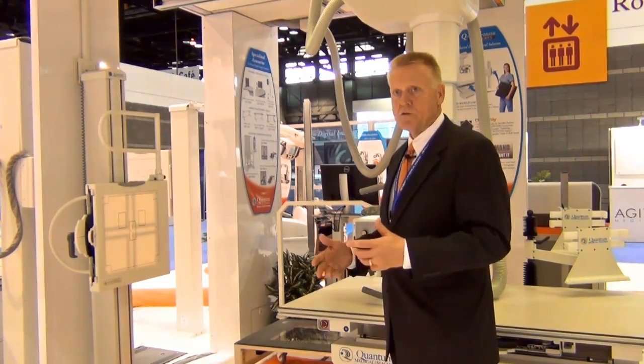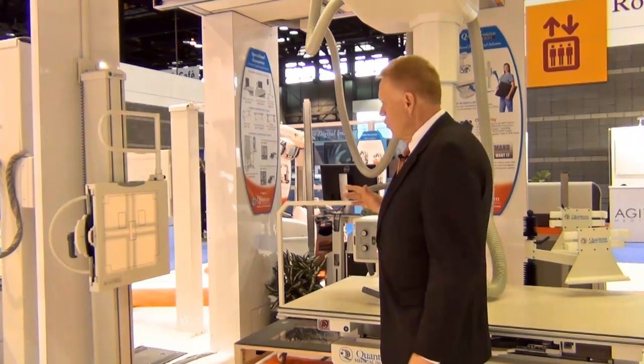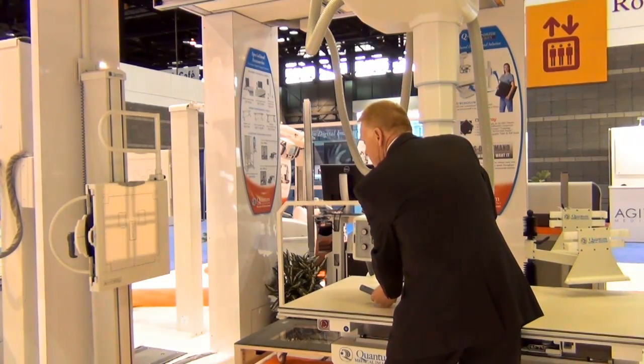If we assume it's a scoliosis, you're going to be near the tip of the sternum, and you get your patient positioned. Once you've got the central ray set at the center, you angle the tube toward the head at about five degrees.